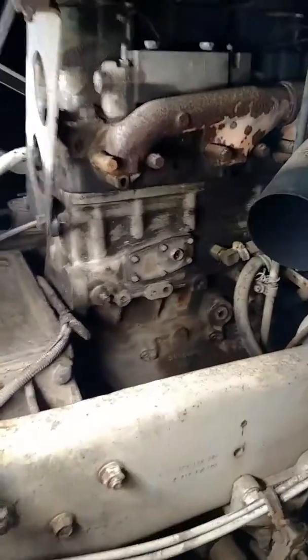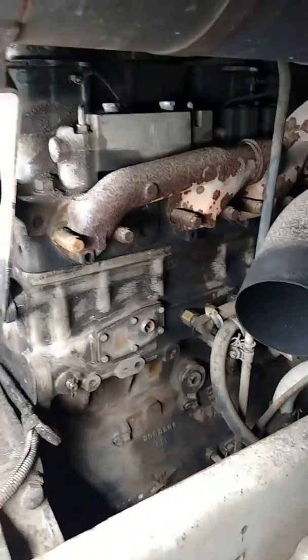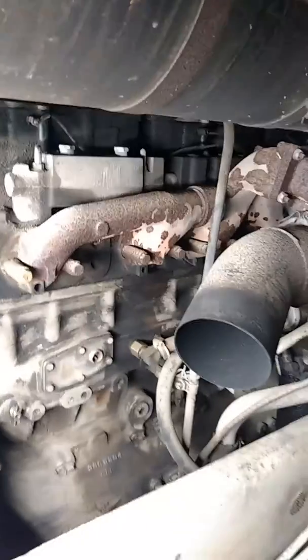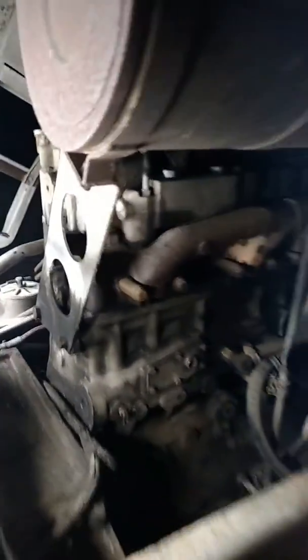I'm working on an old Freightliner today — an 88 Freightliner FLA. I've gotten to the point where I can see the block again; you can actually see some paint on it. This was all covered in crud a while ago. Everybody asked why I haven't sprayed degreaser and power washed it — I just don't have time for that. Got the wire brush out and went after it pretty hard today.